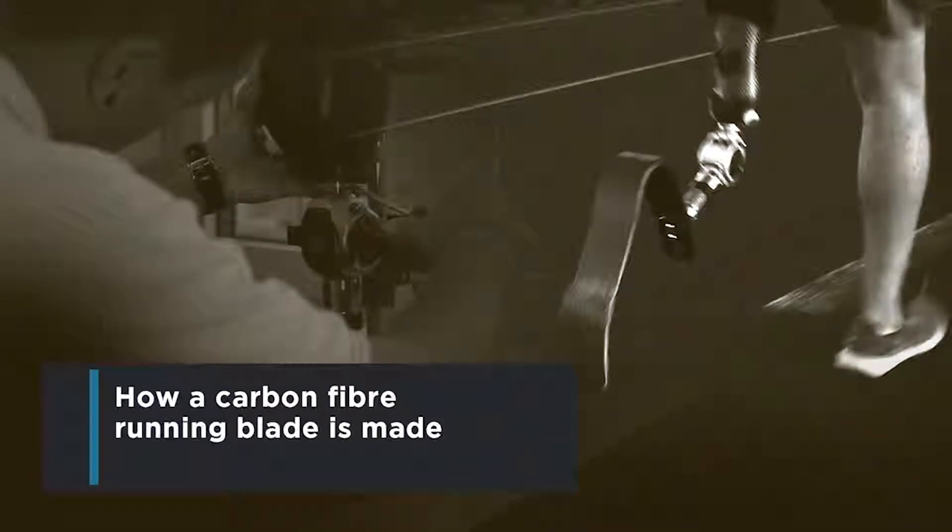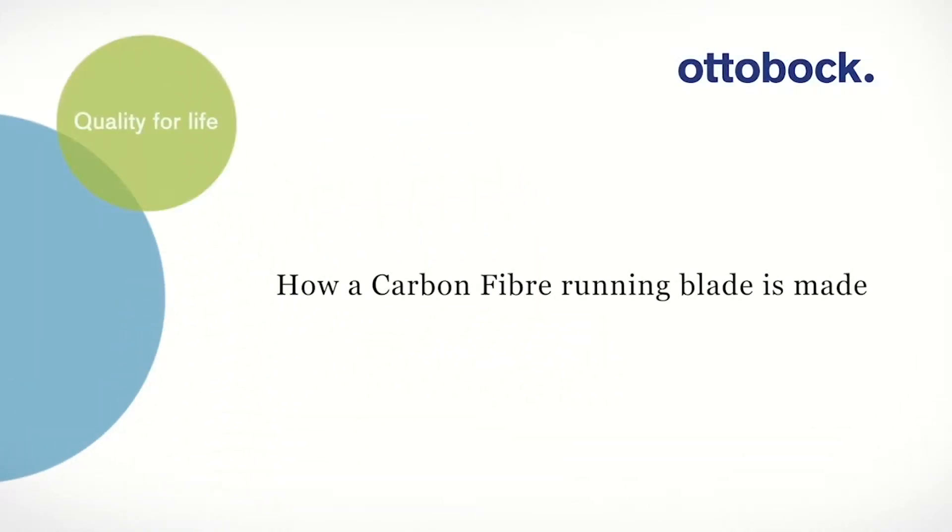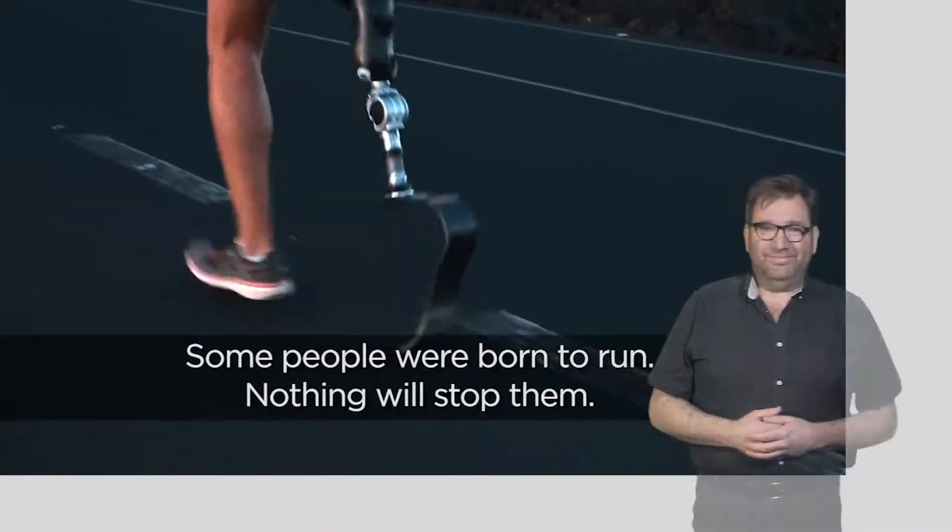How a carbon running blade is made. Ottobock, quality for life. Some people were born to run. Nothing will stop them.